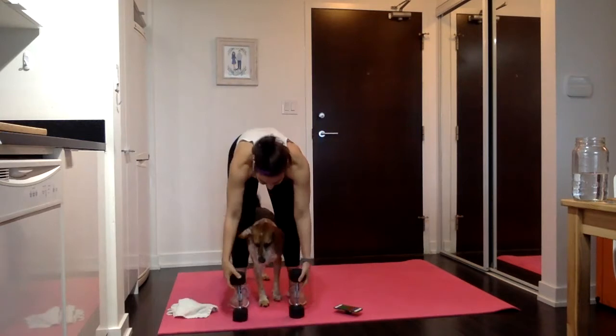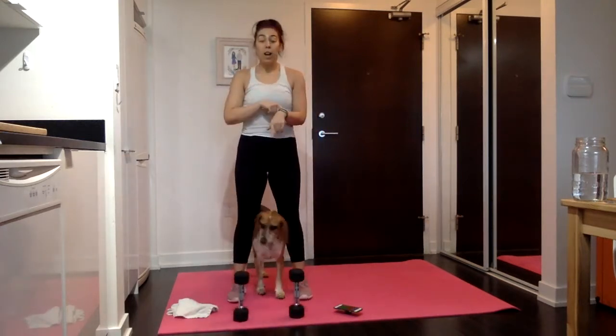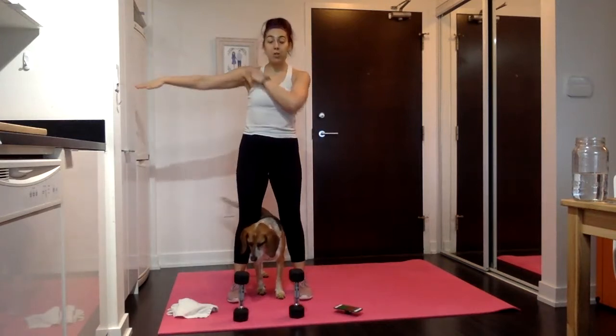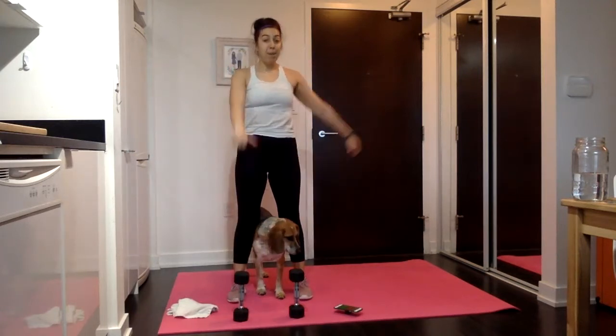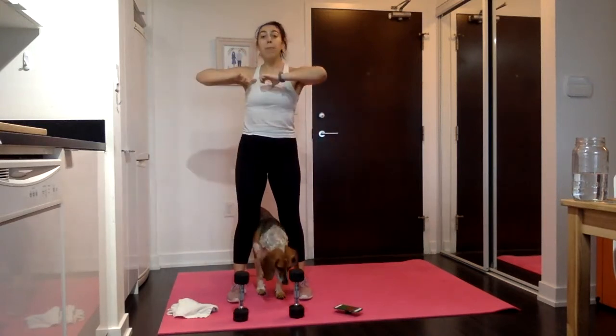Rest. You've got 30 seconds. Next up, we're going to do L raises. One arm is going to be forward and one arm is going to be out to the side — straight forward at shoulder height, straight out to the side. Palms face the floor. We come up, shift to the other side, then drop it. Then come up on that side, shift back and drop it. Your second move, we're going to hold it up and tap it in and out.